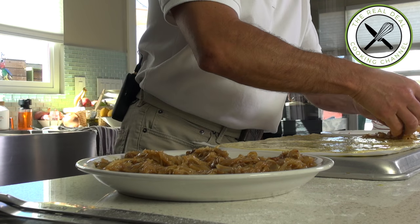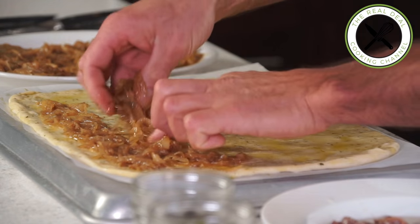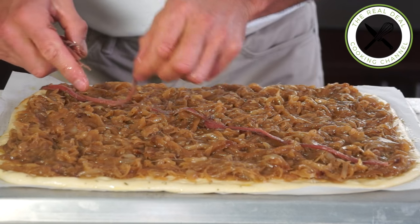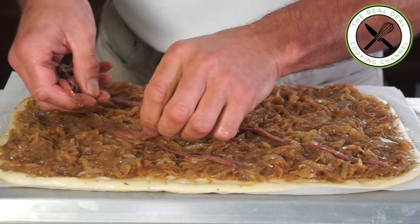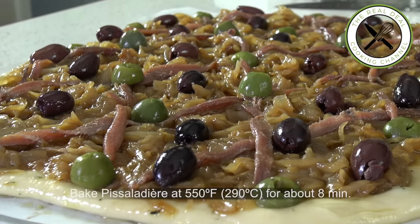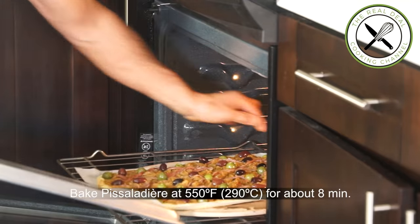Spread out caramelized onions evenly and for a prettier finish, cut each anchovy in half lengthwise and arrange them nicely. Then add olives — just your favorite ones, such as green, niçoise, cured black olives and kalamata. Bake at 550 degrees Fahrenheit, 290 degrees Celsius, for about 8 minutes.